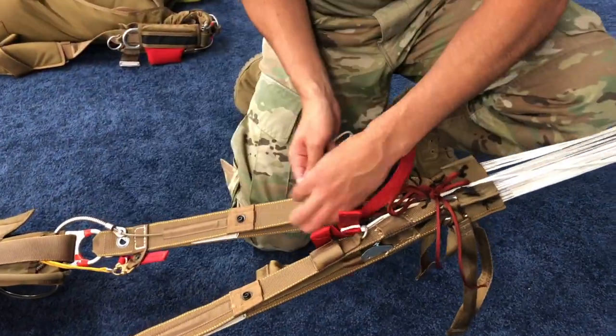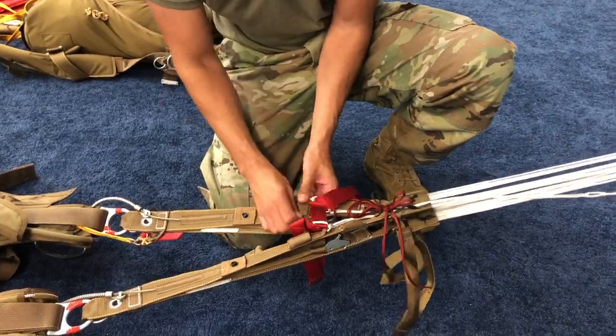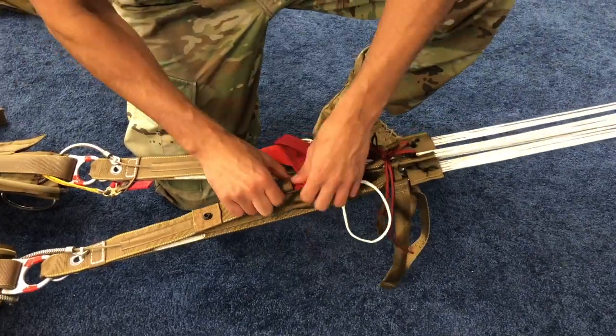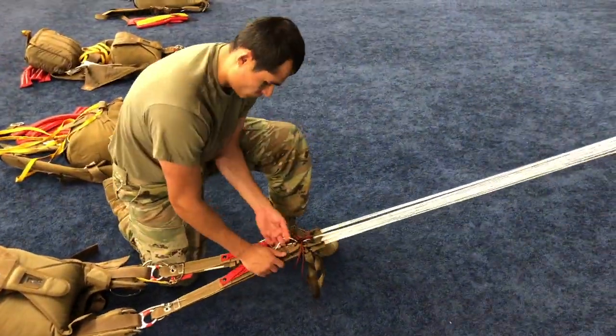Insert the top tab through the brake loop, then insert both tabs into the pockets on the main risers. Fold the excess main steering line and place it into the hook-and-loop fastening tape keeper and secure the snap fastener. Repeat for the opposite side, ensuring the excess steering line is routed to the outside and the steering line is to the inside edge of the riser.